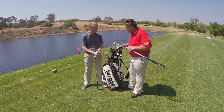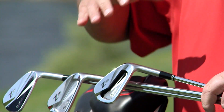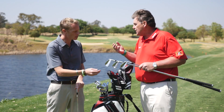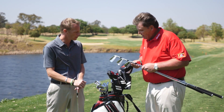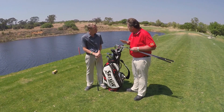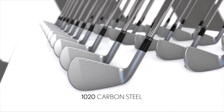It has a semi-blade look to it. And then the Z-565, which is an undercut cavity back iron. This is for your slightly higher handicapper — similar to higher handicappers — because there's an undercut, there's quite a big sole on it, and it does look quite forgiving. All three are forged, which is nice and soft and gives you that really, really good feel.